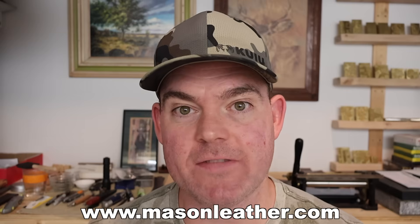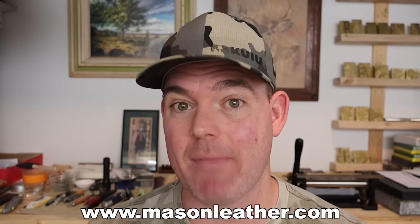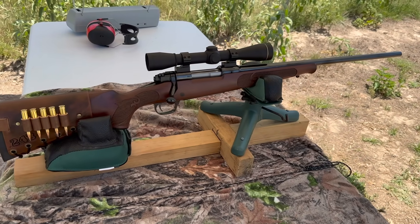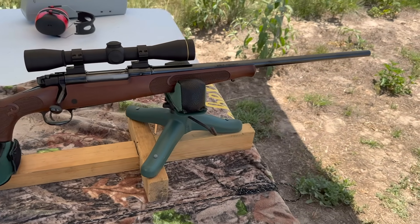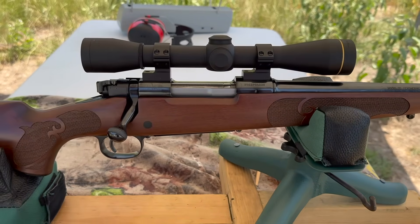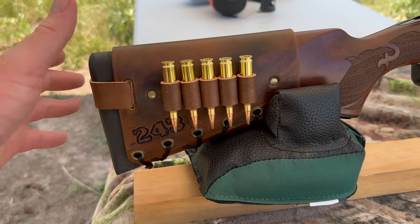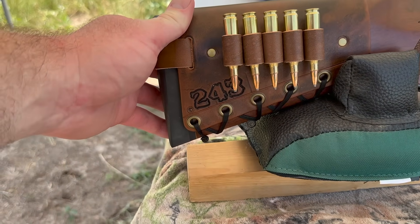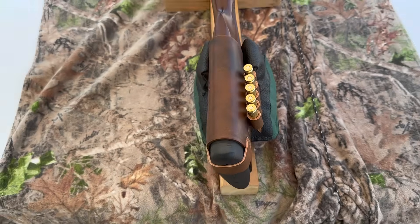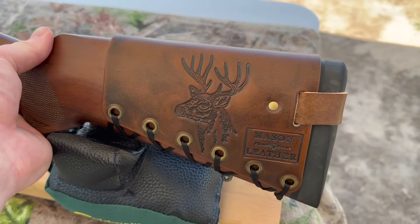Quick note — if you're watching around when this came out, I'm having a huge sale on my website masonleather.com, go check it out. My test rifle today is my Winchester Model 70 Featherweight Compact chambered in .243 Winchester with a 20 inch barrel. Up top I've got a Leupold FX2 6-power scope, and on the back I've got one of my handmade leather cartridge cuffs with .243 stamped right in it.